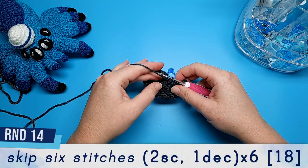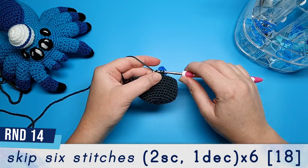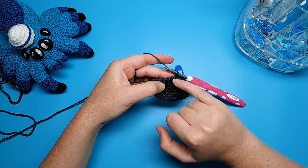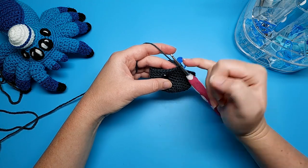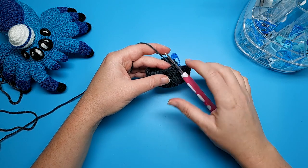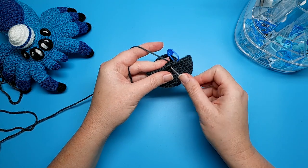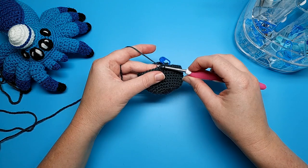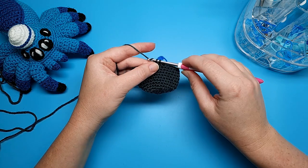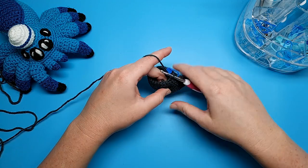Round 14 is going to be two single crochet, one decrease, repeated six times. We've already done our first single crochet where we placed the stitch marker. Do one more and then we're going to do an invisible decrease. To do that we go under the front loops of the next two stitches — the front loop is the part of the stitch closest to you, the front of the V. Go under the first front loop with your crochet hook, then go under the second front loop, yarn over and pull through both of those front loops. You should have two loops on your hook — yarn over and pull through both to finish your decrease. Repeat that five more times, or six in total.